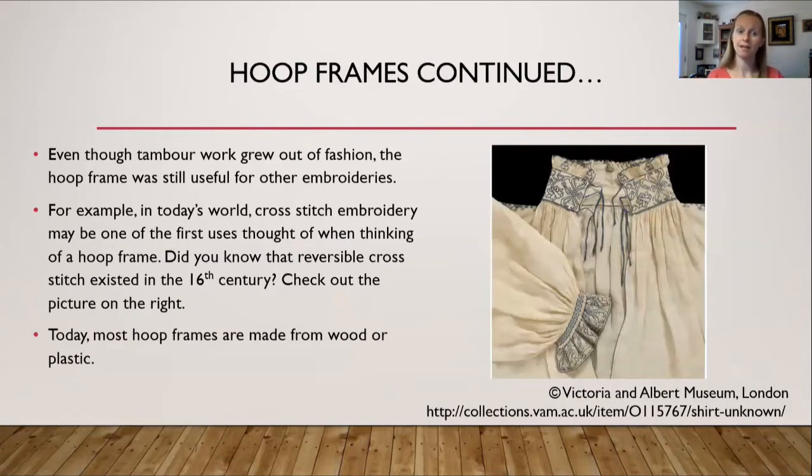Even though tambour work grew out of fashion, the hoop frame itself remained useful for other embroideries — for example, cross stitch. Did you know that reversible cross stitch existed in the 16th century? There's a piece at the V&A Museum in London. At first glance it looked like blackwork, but upon closer inspection and obtaining zoomed pictures from the V&A, it turned out to be reversible cross stitch.